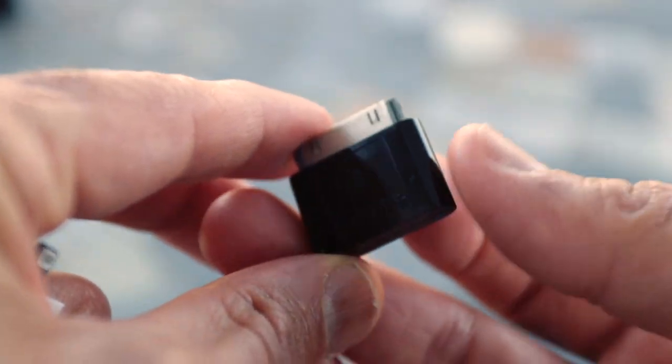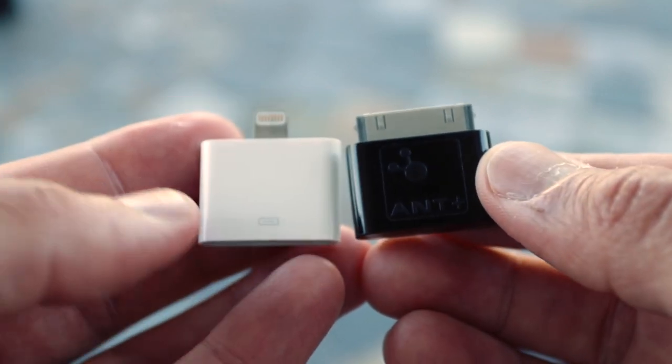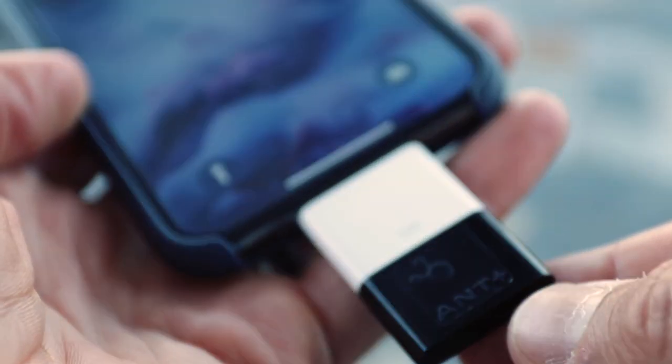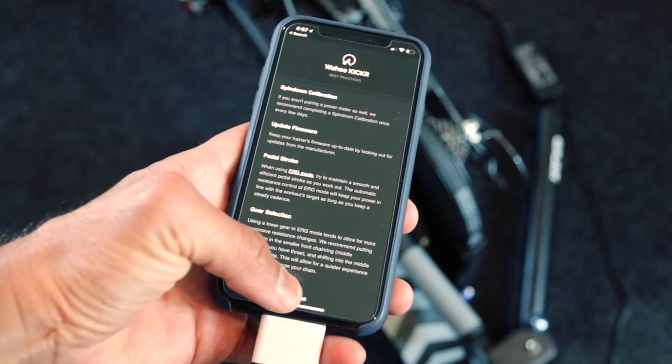Once you connect your smart trainer to your iPhone, Apple TV is not going to be able to connect to your smart trainer. There are two ways to do that. One way is by using the ANT+ key — this is a Wahoo ANT+ key you can purchase from Wahoo, and you need to add an adapter to connect it to your iPhone. The other method is by using an ANT+ to Bluetooth bridge. The Cable device does that, and also the 4iiii — a hardware monitor that does the same thing. In this video I'll walk you through how to use the Cable device.